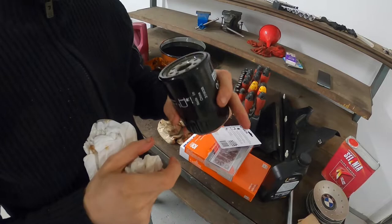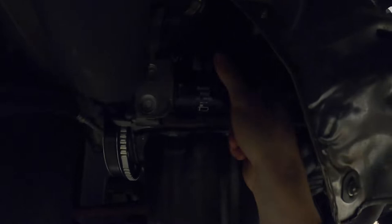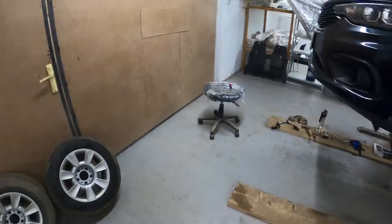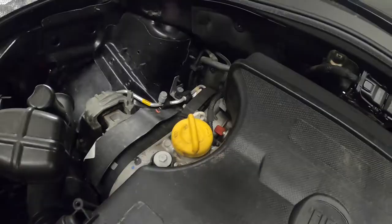Now lube the outer rubber ring on the filter and install the filter on the engine. Tighten it by hand, almost as hard as you can tighten it with one hand. Use a rag and brake cleaner to clean any oil on the outside of the oil filter and engine. With this, we have successfully installed the new oil filter.